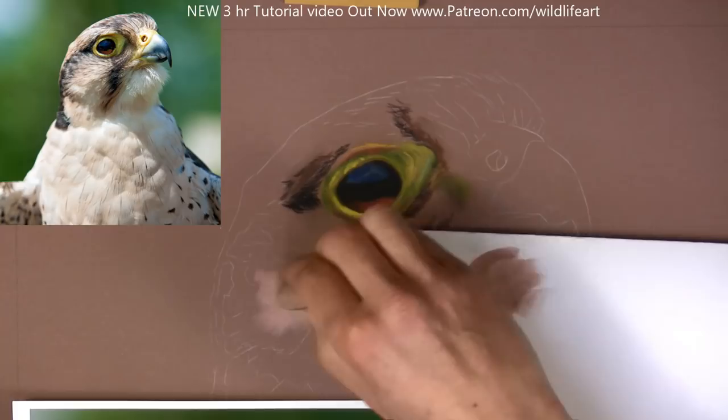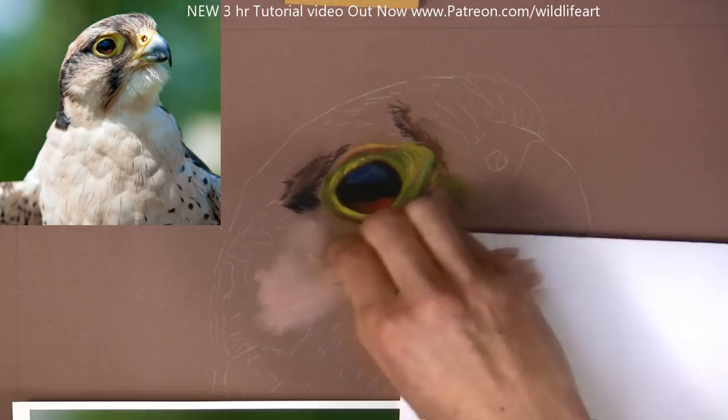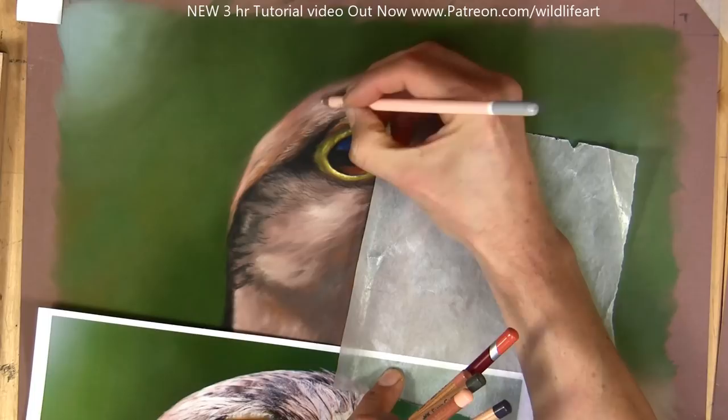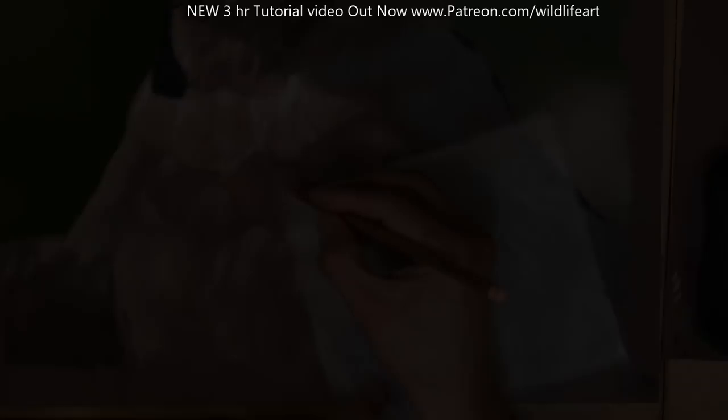They're a bit transparent, not completely opaque, so I can still see little sections of my drawing through it, just barely. But you can see how quickly I can cover an area and how soft I can make it look. Now I'm just going a bit lighter on top on the section above the eye — it's just like drawing fur, making sure I'm going in the correct direction, and pushing just slightly harder for a lighter mark.